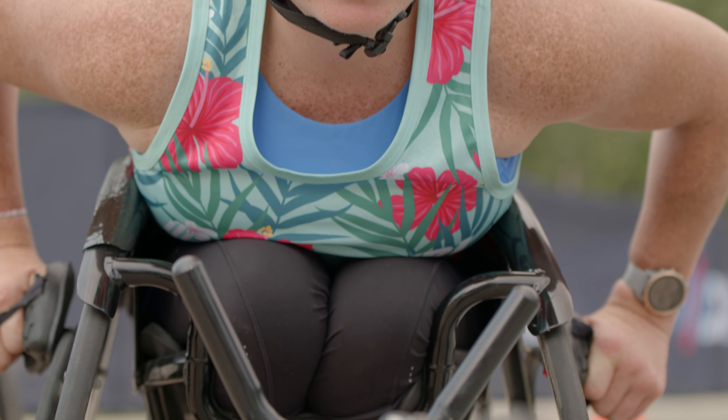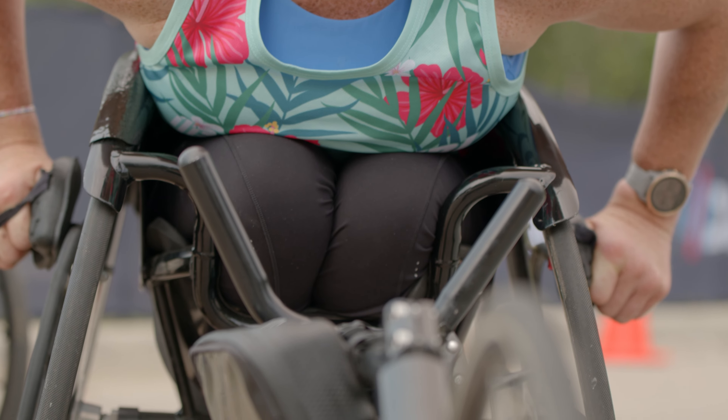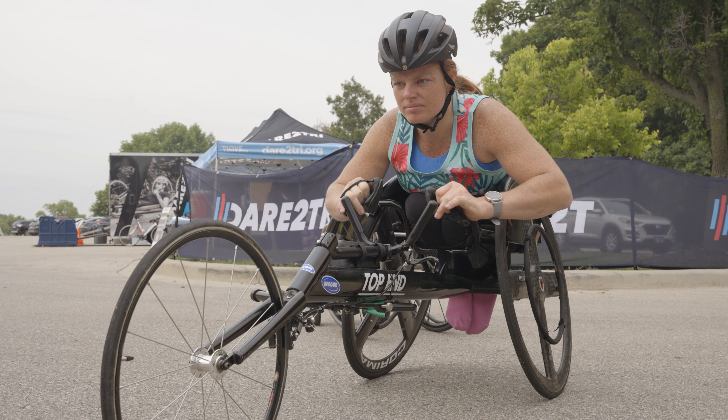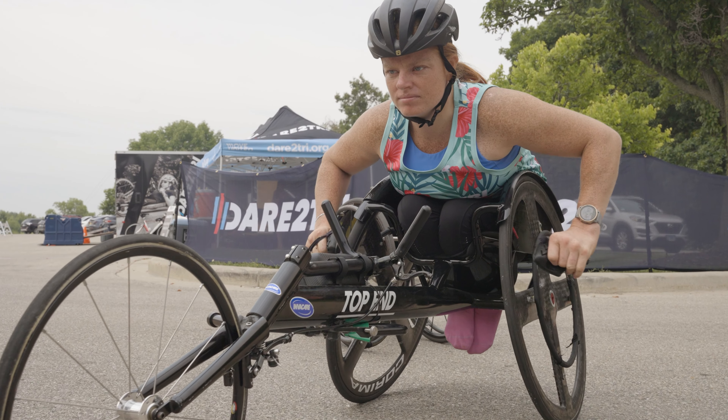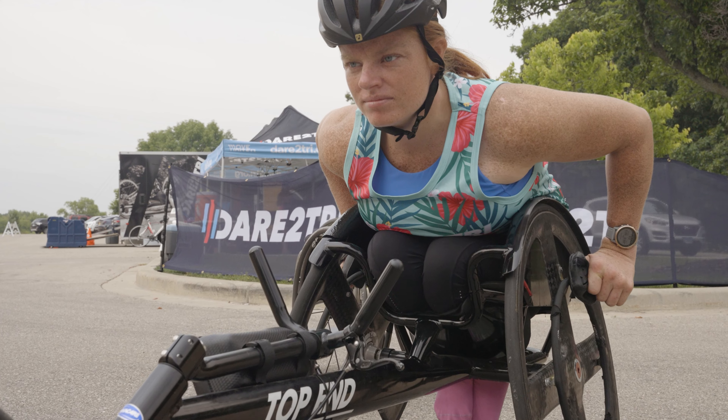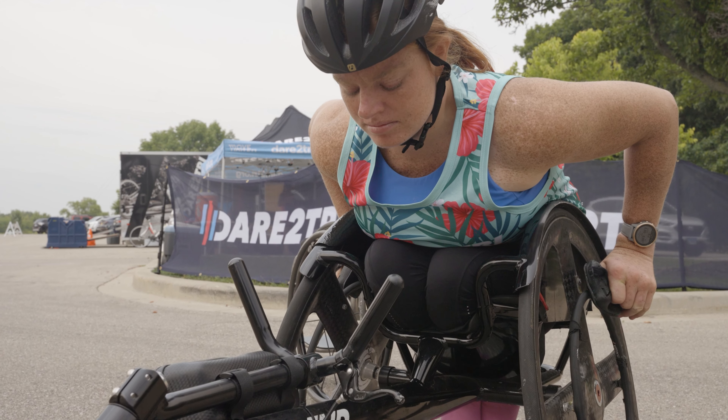First and foremost, it's vital to ensure that your racing chair is properly fitted to your body measurements. The decision to kneel or sit in a racing wheelchair depends on several factors, including personal preference, physical ability, and the type of racing you are participating in.